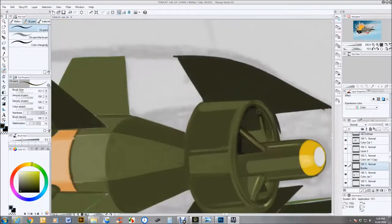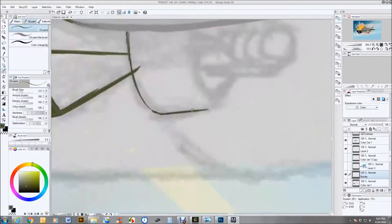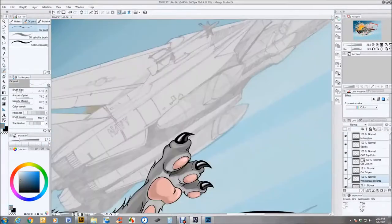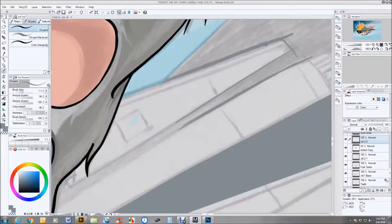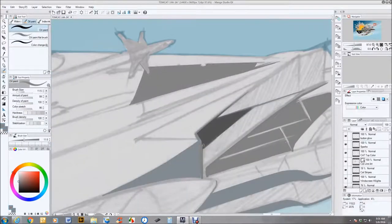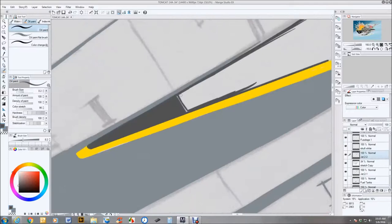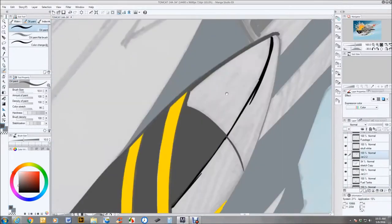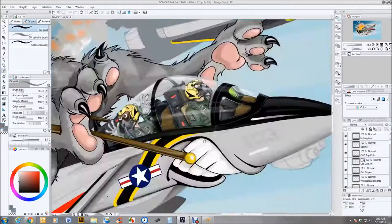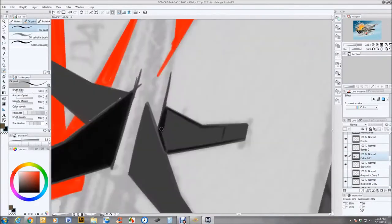Here in part three we're taking a close-up look at the jets — the F-14s. The forward jet is the more exaggerated of the two, while the background jet stays pretty true to form, not too far off an actual F-14. The idea being that when the cat takes over, everything gets a little crazy.